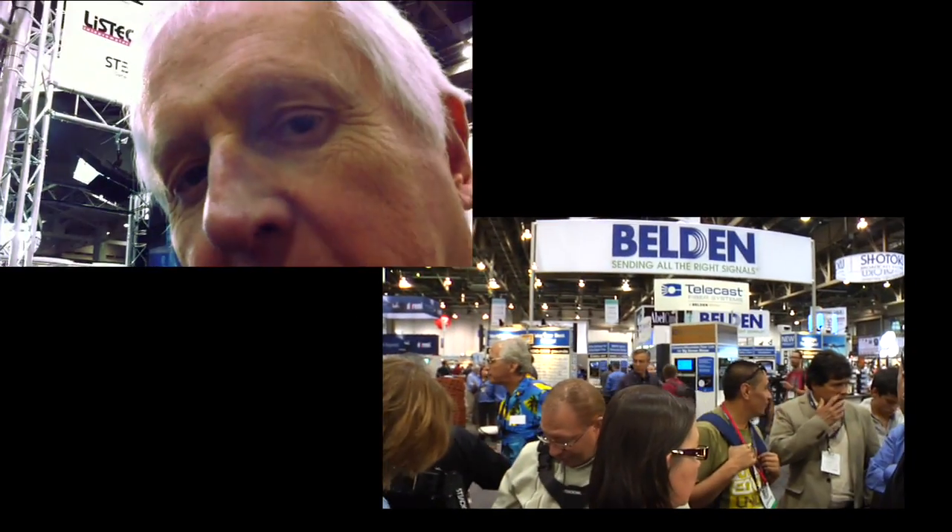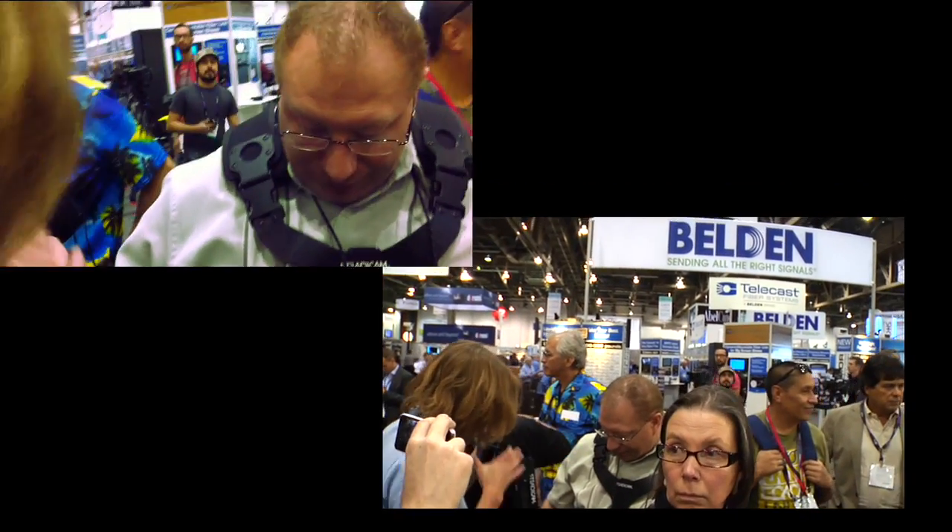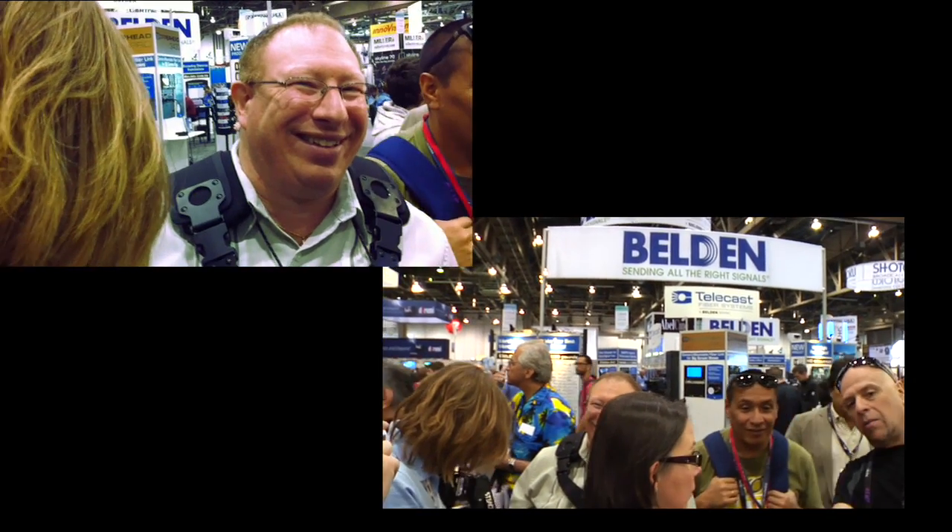He has no experience. Can you believe him? You have to give him a look. Look at the look on his face — he looks unconfident.